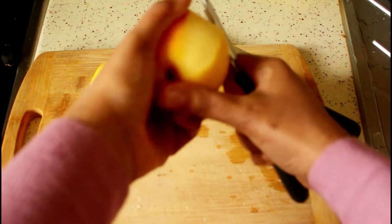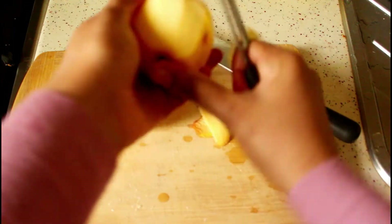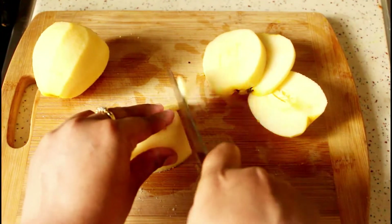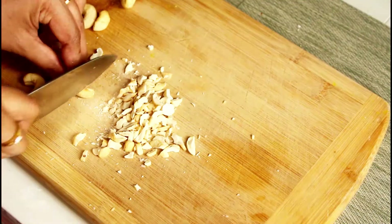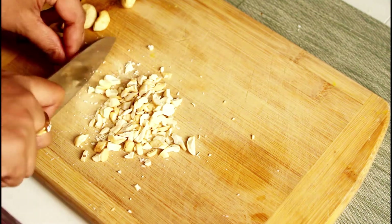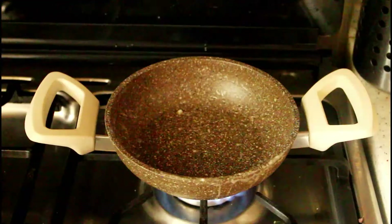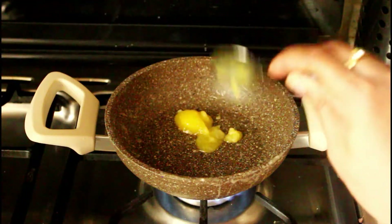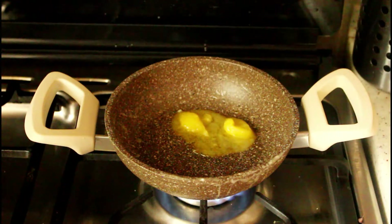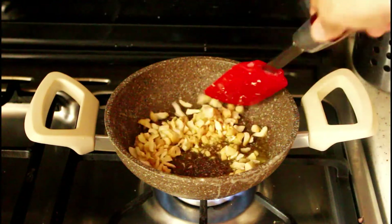Now for the apple filling, I took two medium apples, peeled and chopped them — about one and a half cups. We also need cashew nuts, roughly chopped, about a quarter cup. Heat some more ghee in a pan — I used the same pan we used for the cheese filling — and fry the cashews.